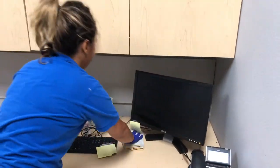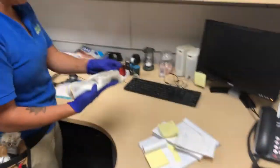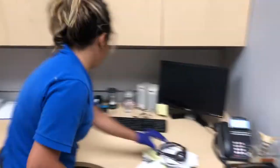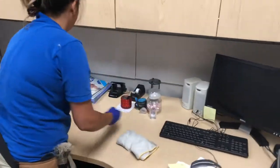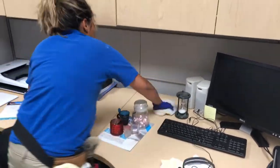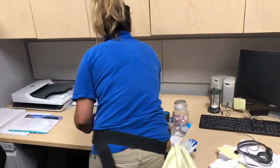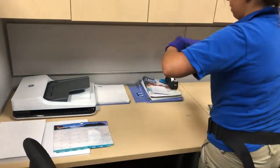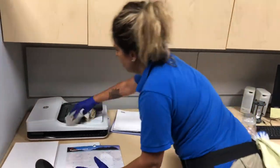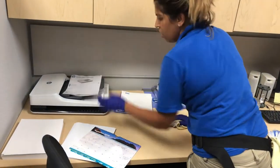This is what I clean behind computers — look at all this stuff right there. It's a really damp towel, almost wet. For the screen, you only want to use a dry towel — don't put too much liquid on that. When there's a lot of knickknacks, I try to find a flat surface, like this, to help me move them around so I can tidy things up and clean under them. I try not to move too many things so it doesn't confuse where things go.